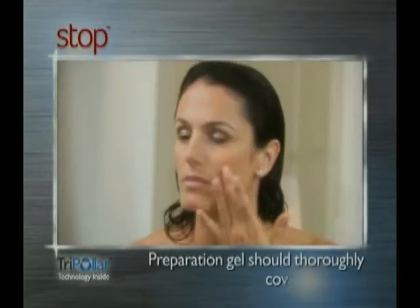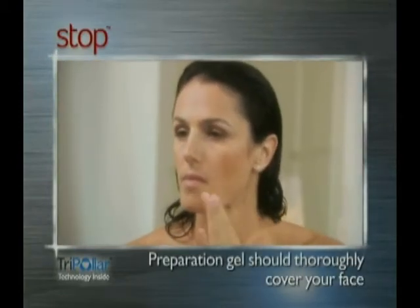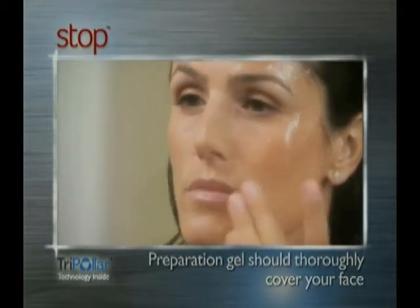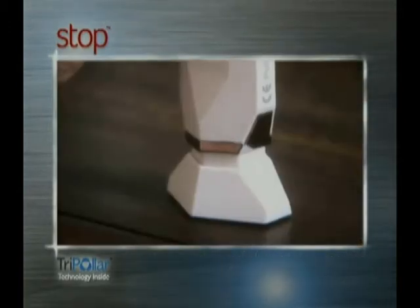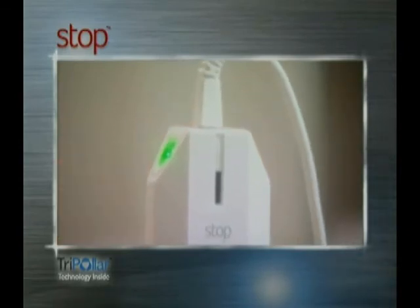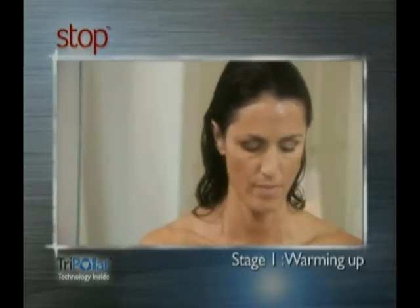Remove all makeup and thoroughly cleanse your face. Thoroughly spread a thin, even layer of preparation gel covering your entire face. Remove the device from its base and turn it on. A green light will appear — you're now ready to begin.